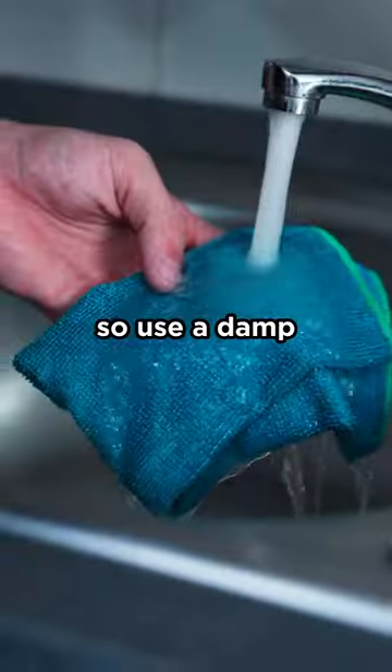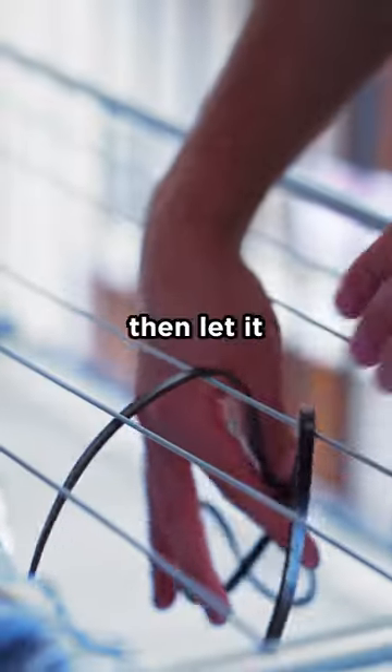Leather necklaces should avoid showers. So use a damp, soap-free cloth to dab away the icky stuff. Then let it air dry, baby.